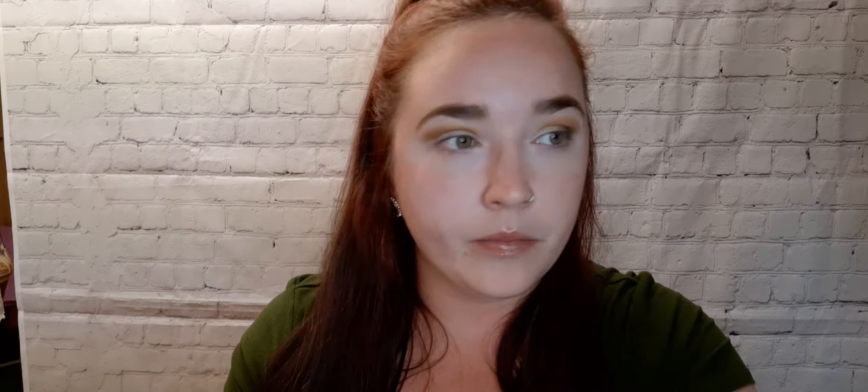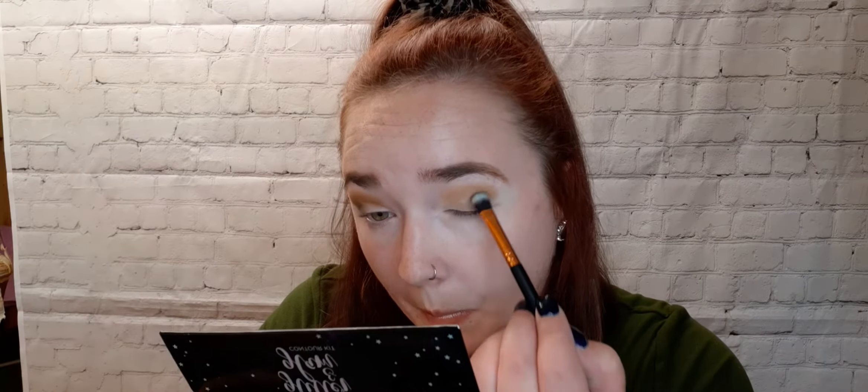I'm going to go on with the next color. For that, I'm using this Mesquite brush. And I'm going to pick up Can't Kelp It, and that is going to go right on the outer V of my eye. First I'm going to focus on packing it in, and then I will eventually blend it to the center. Now I'm going to kind of just blend that toward the center. I'm going to go back in with that first color, Desert Storm, and blend those two together.